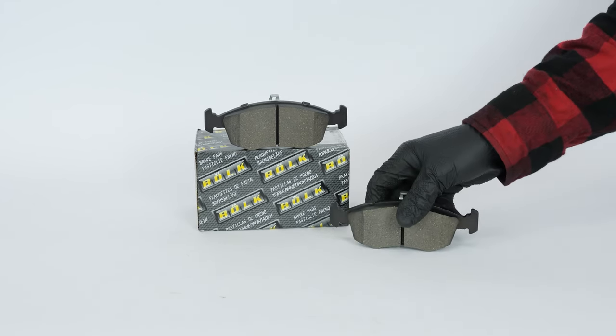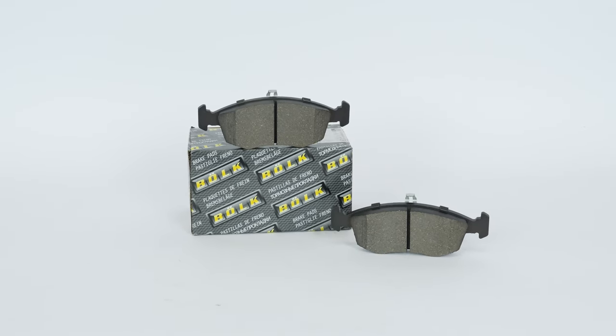You will find the bulk pads used in the video exclusively on the Mr. Auto website and through the link in the description.